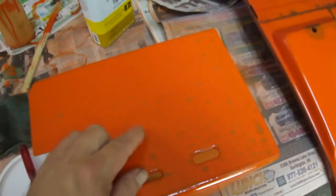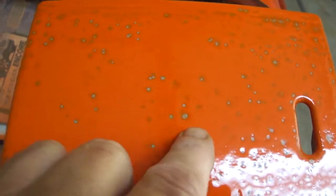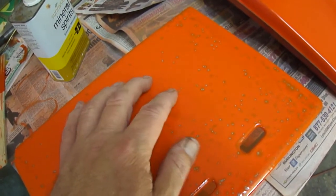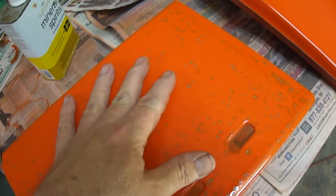I sprayed this and I noticed — obviously, I don't know if you can see it, but I think it's showing up in the camera — see the pits? It just didn't turn out very well. Then I realized it's probably the primer. I just used what I had on hand, and maybe it just didn't work.